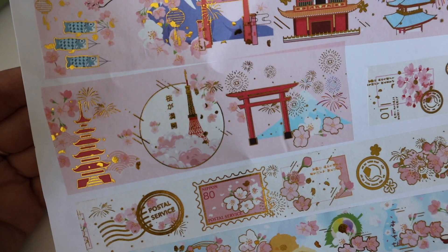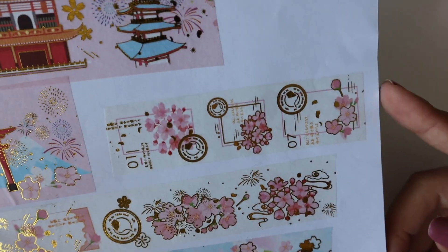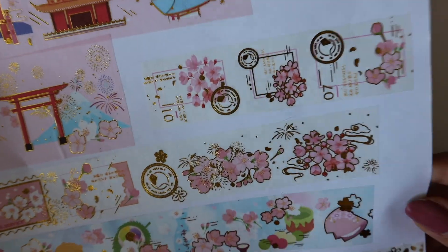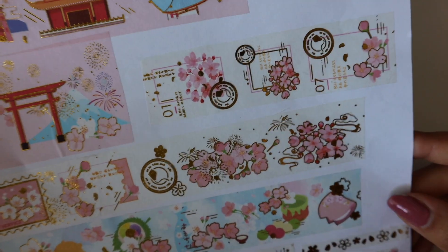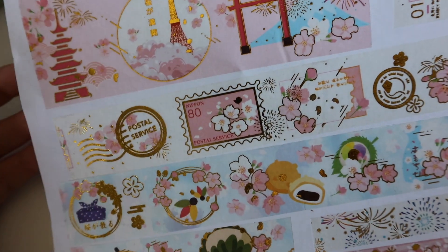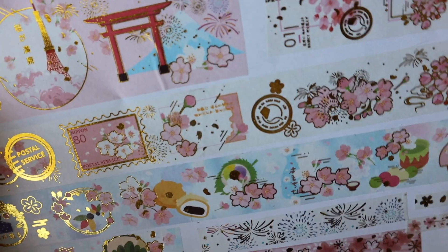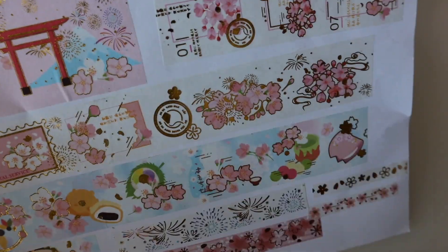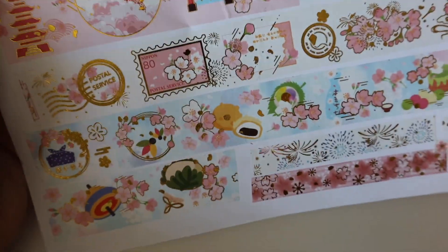There's a lot of things in one single washi. These ones I love — they're so beautiful. It has that rose color to it, and it features stamps. You can see 'postal service,' so these are cute pink stamps and then flowers. Underneath we have more items.